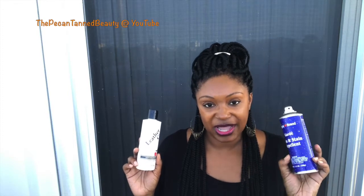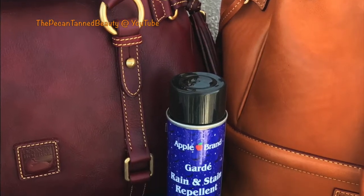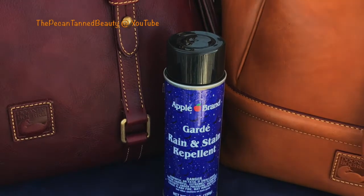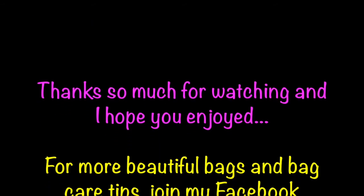I hope this was helpful. I'll put the links down below to these two products. As a disclaimer, I am in no way affiliated with these products — I purchased them and have been using them for many years. I just wanted to share because I've had a few questions on how I use the rain and stain protectant. I'll see you girls in the next video — bye guys!